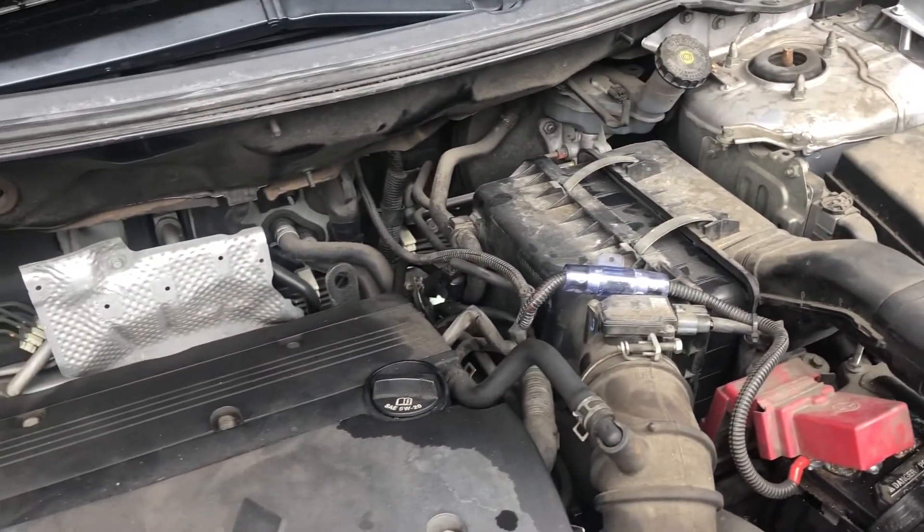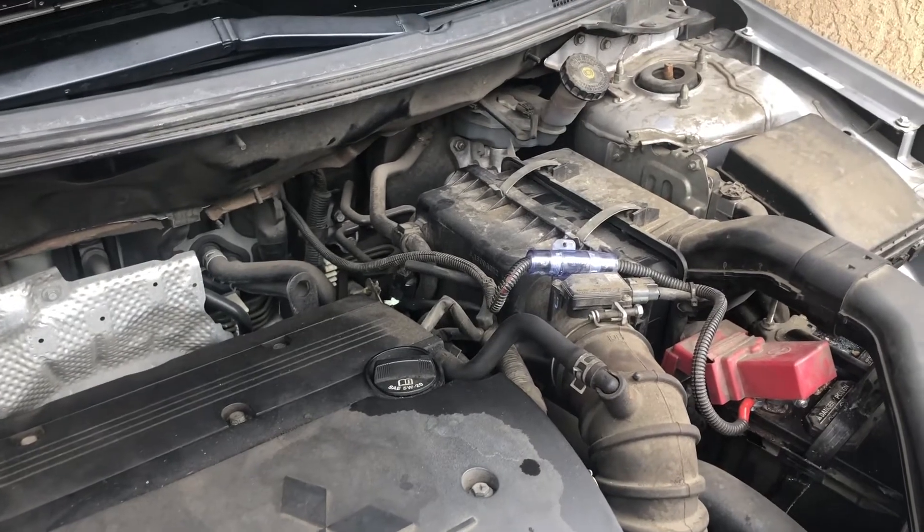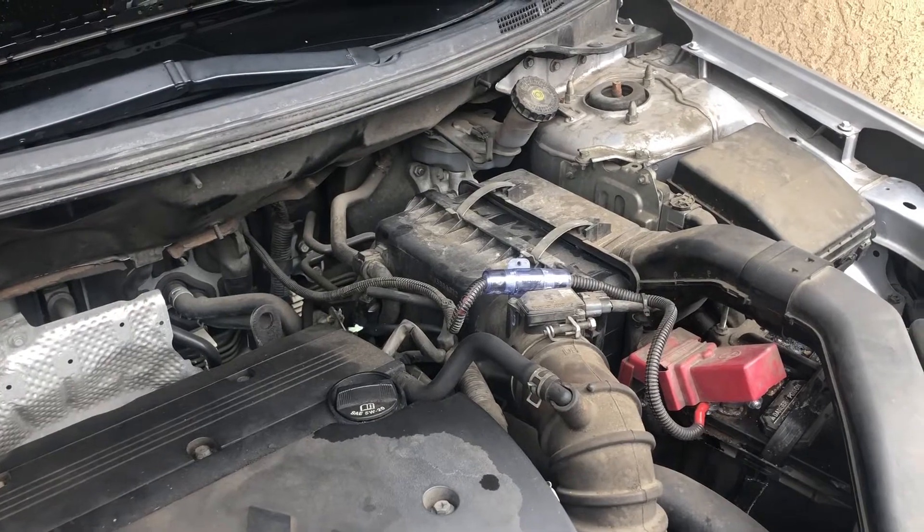I'm going to go ahead and finish up doing some visual checks here under the hood, and then we'll plug up the scan tool and see what kind of codes we have. I'll bring you guys right back.